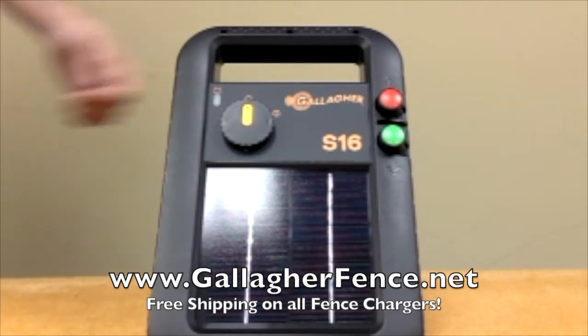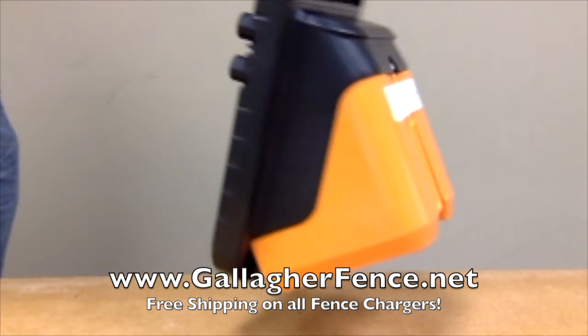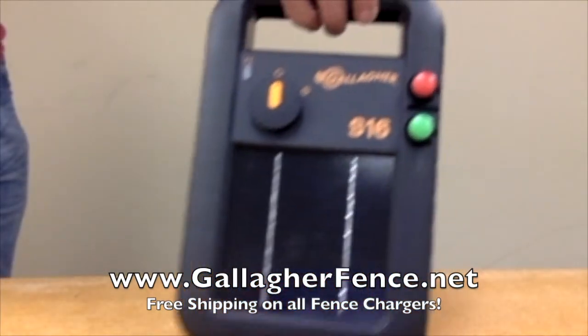It's super tough, drop resistant, and has a waterproof casing with built-in lightning protection. It's designed to be left outside in all weather conditions, giving producers confidence that it will keep their stock contained.